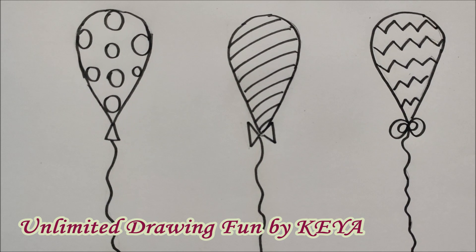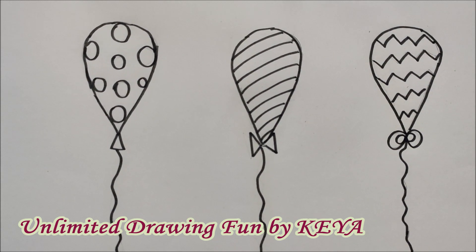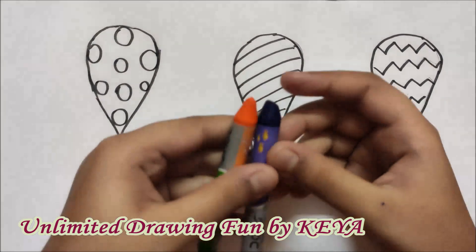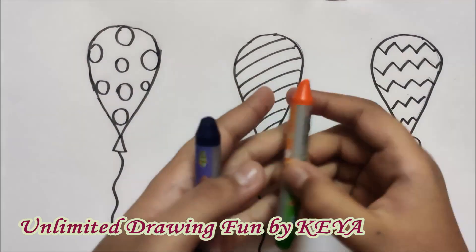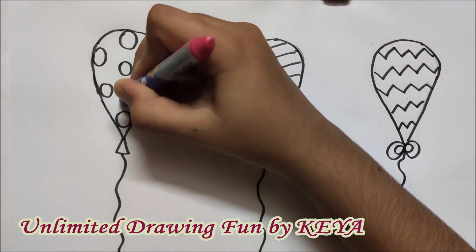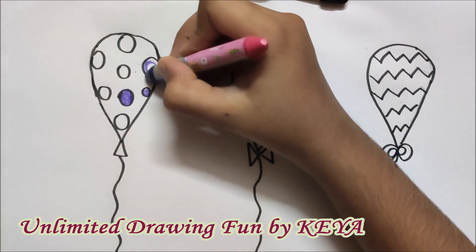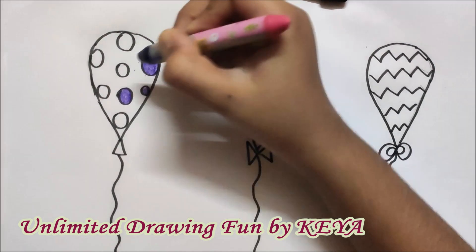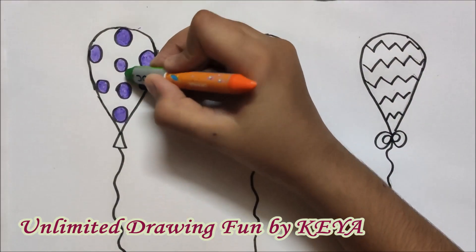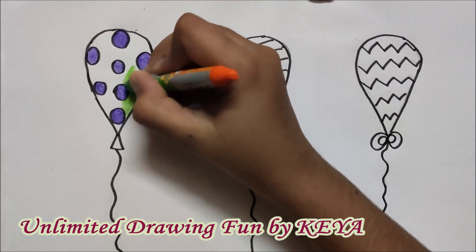Now let's start colouring. Here I am using wax crayons. As we have made the designs, we will use a different colour for the designs and a different colour for the background in the first one. I am using purple and green — making the polka dots with purple first, then using green for the background. Make sure you colour only in one direction.